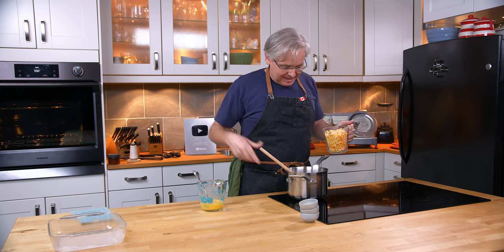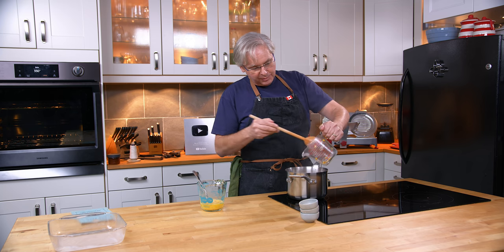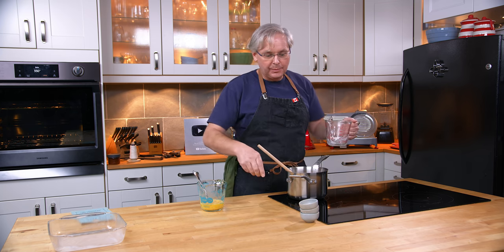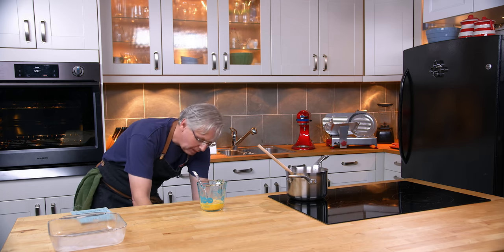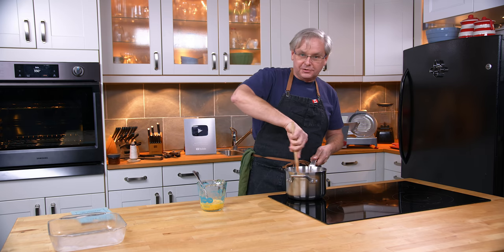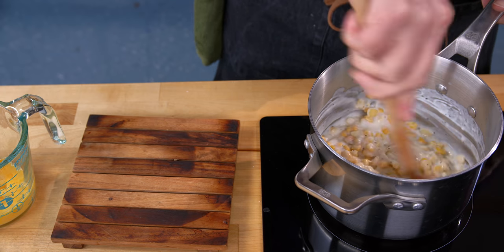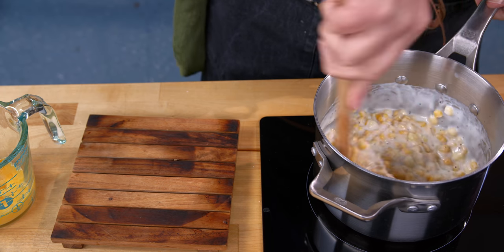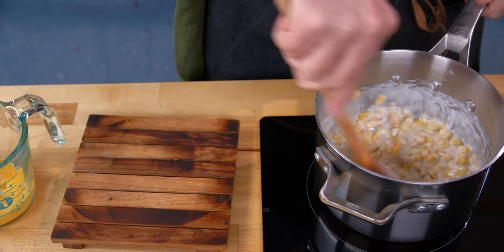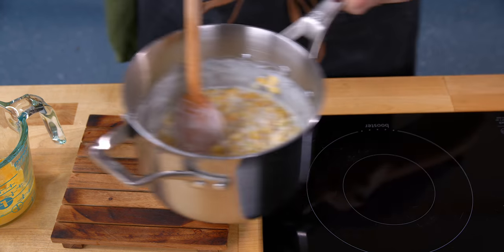Canned corn in this instance could have been corn bought at the supermarket in a can, or it could have been home-canned corn put up in a mason jar — could have been either of those two things. I've opted to use frozen corn because frozen corn is something I always have on hand. I'm just supposed to stir this and heat it through, which isn't going to take very long.